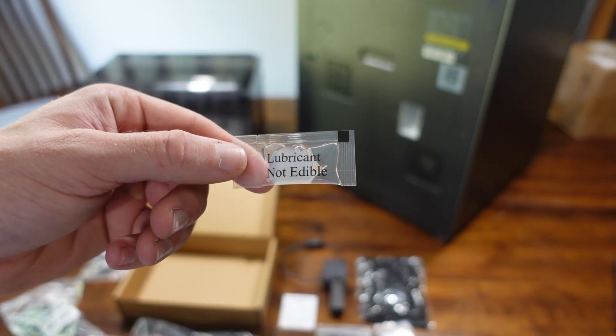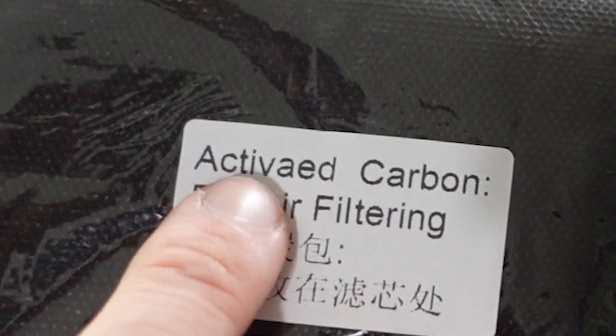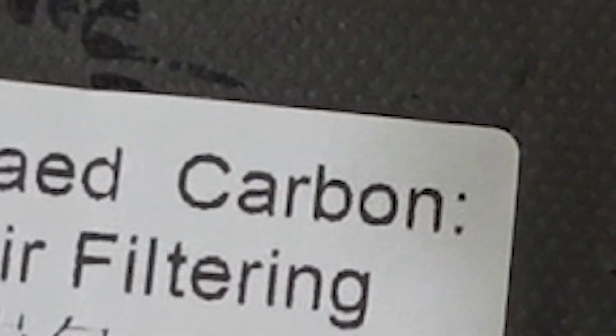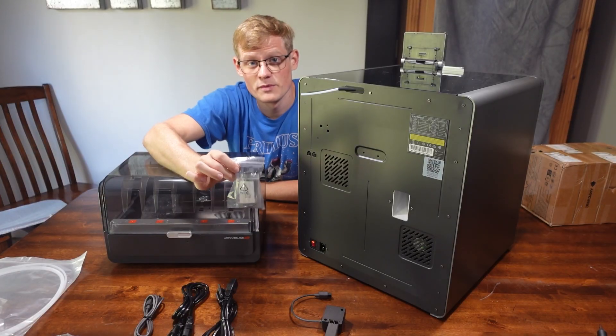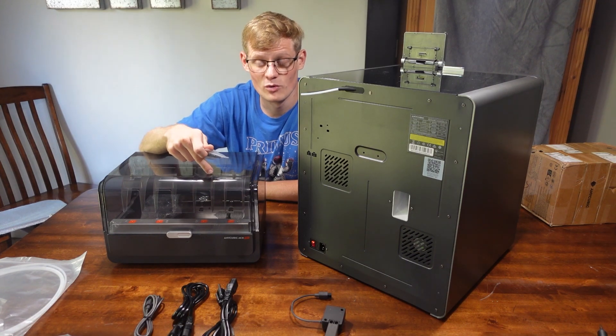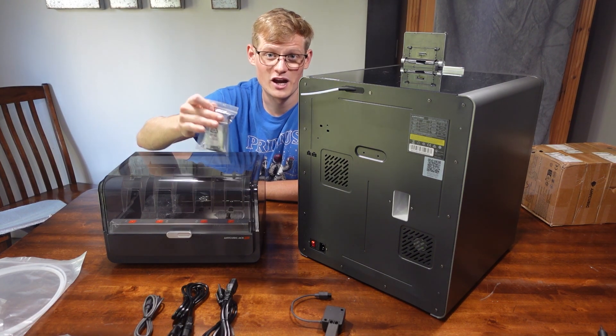Damn it, it's not edible. Activate Carbon — for air filtering. So this does come with a spool holder if you're only going to be using one spool of filament. However, because I have the Ace Pro, which is the four-spool filament system, I'm not going to be using the spool holder.